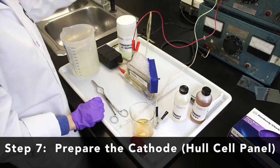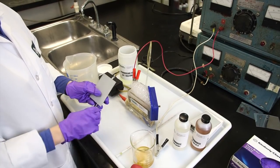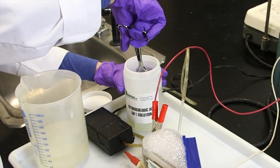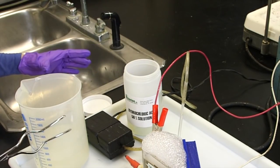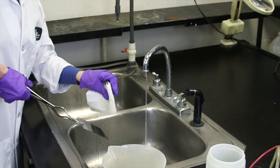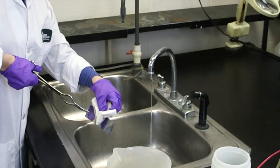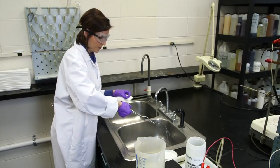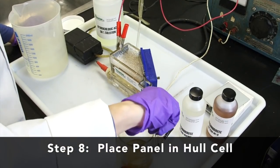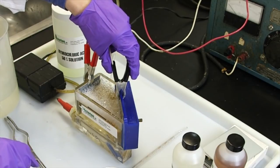Prepare the cathode or Hull cell panel. For the zinc Hull cell, we are using a zinc-coated panel. Wear rubber gloves and use lab tongs for safe handling and to prevent contaminating the panel. Immerse the zinc-plated steel panel in a solution of 50% by-volume hydrochloric acid to strip off the zinc plating. Place the panel under cool running water and wipe the surface with a wet cotton cloth or wet paper towel to ensure cleanliness, removing small particles that can interfere with evaluation. Rinse again with cold water until you see a water-break-free surface. Place the panel in the Hull cell and connect the electrical connections — clamps and leads — corresponding to the correct polarity: positive to the anode, negative to the cathode or panel.